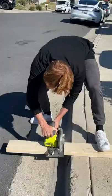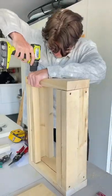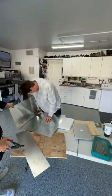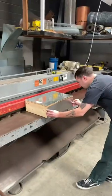First, we had to complete all the measurements, and then it was time for us to build the frame. After adding multiple support beams, it was time to reinforce the box with steel. This part was a lot more difficult than expected, so we ended up taking it to a special metal shop where they helped us pre-cut all the metal.